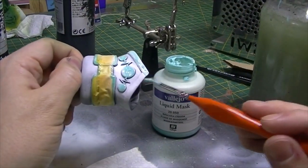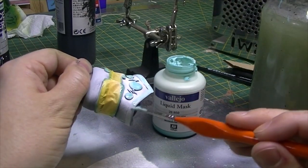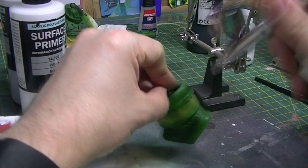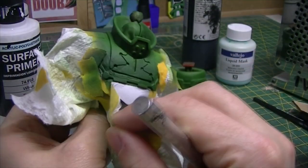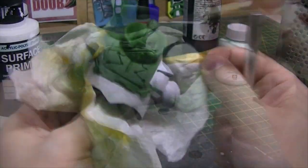Where I want to keep the white, I use masking tape along with masking fluid — you can see me painting that on here. Then I spray green all over it, and I can just peel the tape and fluid off to reveal the preserved, clean, nicely shaded white underneath.